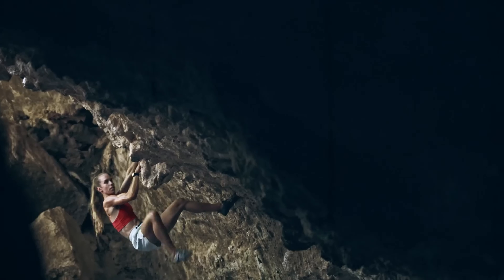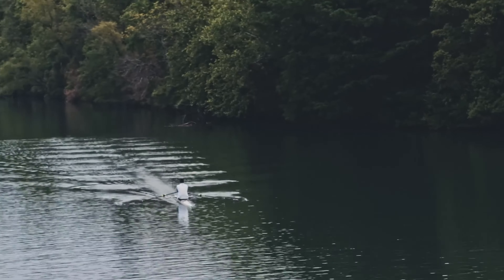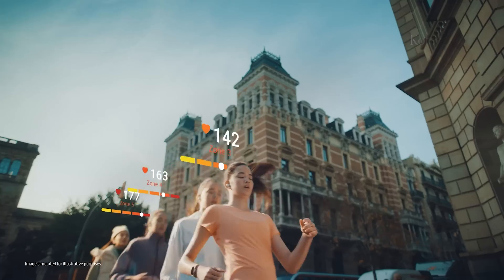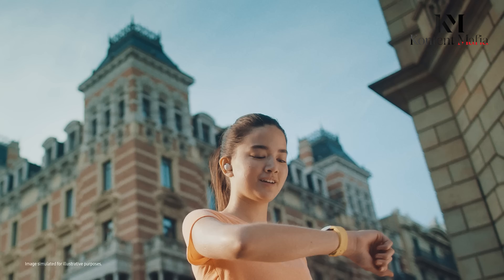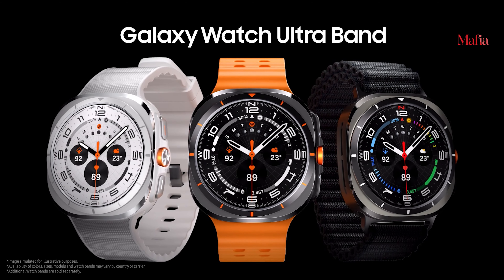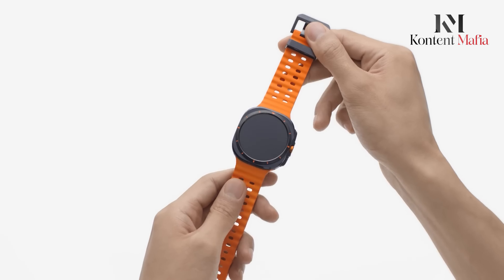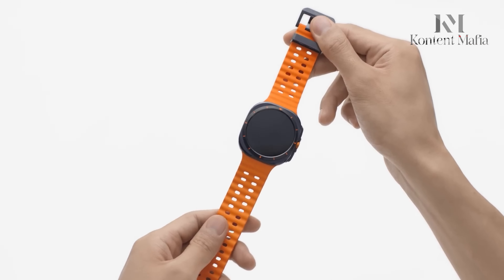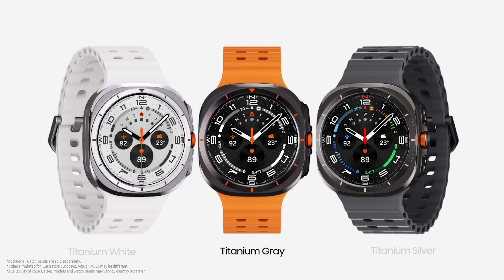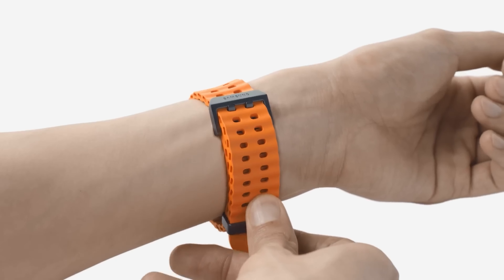Design and Build: Both watches are built with durability and comfort in mind. The Garmin Fenix 8 series gives you more options in terms of size and display, catering to different preferences. The Samsung Galaxy Watch Ultra, while only available in one size, is still a solid and well-designed watch that feels comfortable on the wrist. The Galaxy Watch Ultra's bold design has received praise, and the double pinch feature adds a layer of practicality during workouts.